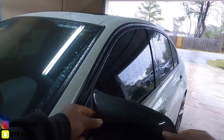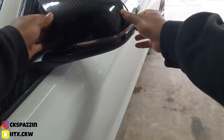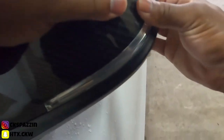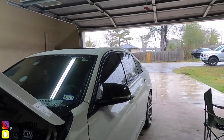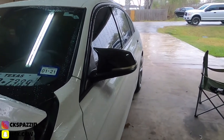There we go, just like so. This right here is just an exact fit y'all — exact fit. So you want to just apply some pressure and we're in there already. First one looking real good — y'all see the difference already.